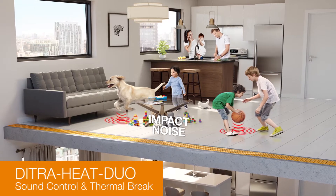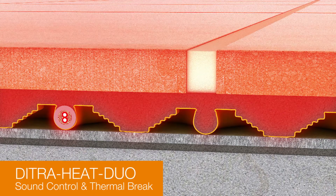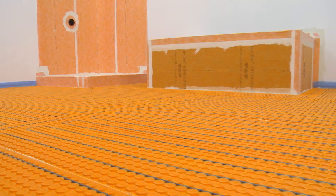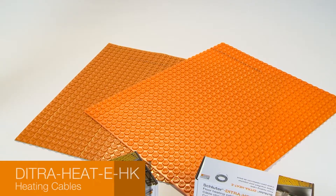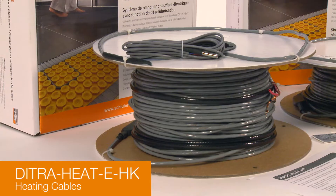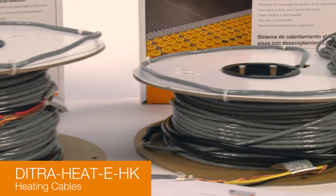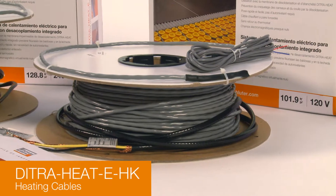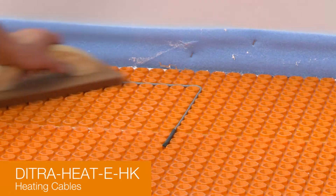The membrane reduces impact sound transmission through floors and provides faster floor warming response time over concrete substrates. The DitraHeat and DitraHeat Duo membranes serve as universal substrates for tile coverings by providing the same four functions as Ditra, the original uncoupling membrane. DitraHeat EHK are twisted pair heating cables specifically designed for integration into the DitraHeat uncoupling membrane, available in both 120-volt and 240-volt versions and a range of lengths. The cables can be installed without returning to the thermostat and produce virtually zero electromagnetic field.